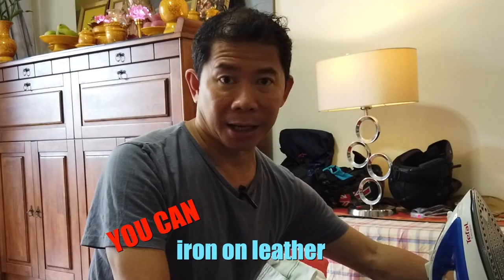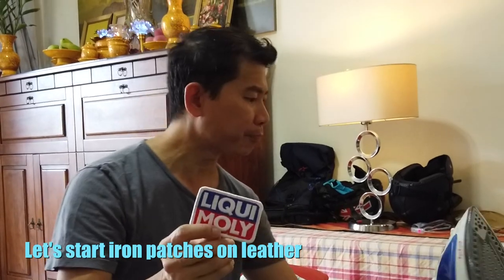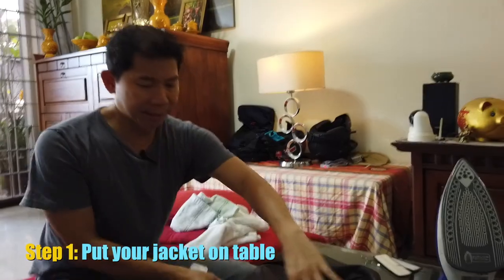I searched YouTube extensively and no one said you can iron patches onto leather — some say you'll ruin the leather. So I'm going to do it live. I just love this Liqui-Moly logo, so I'm going to put it on the side of the jacket.